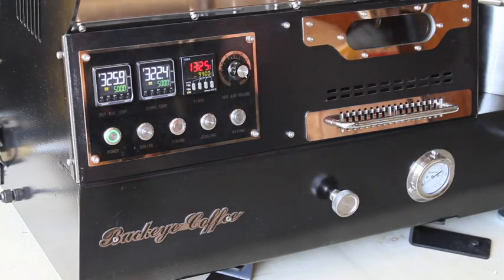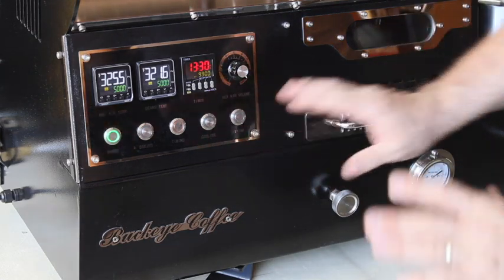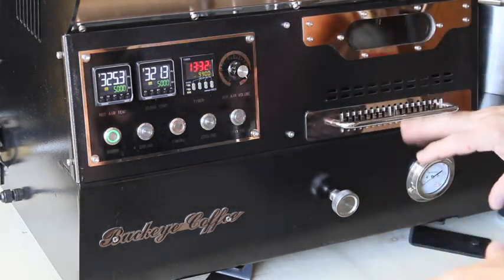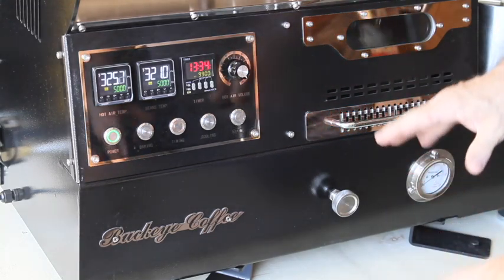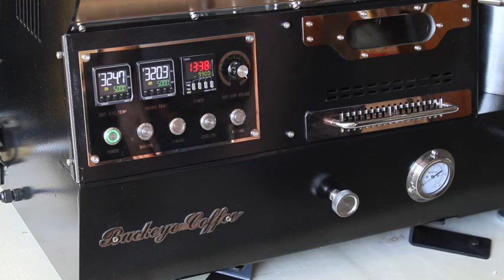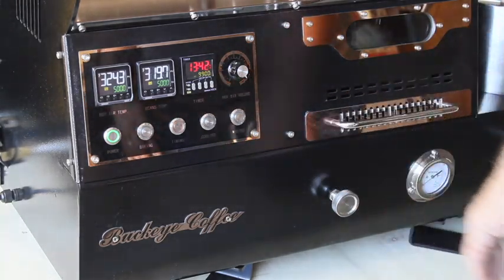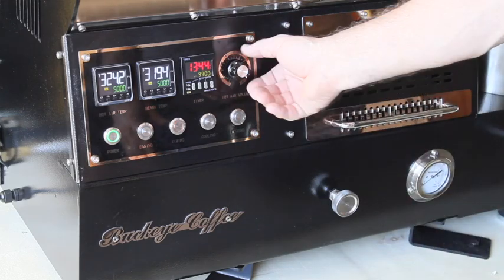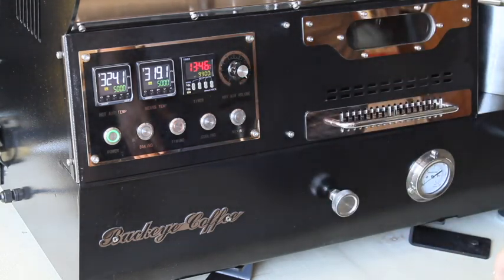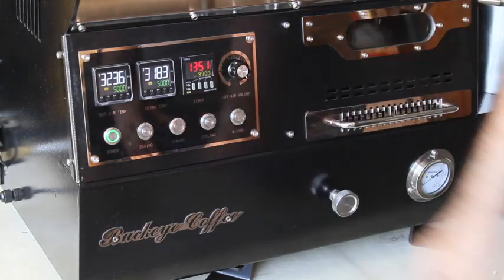One of the big differences with the manual dial damper is you can play around with it as you develop your art, because you now have not only electronic airflow control but also the manual dial damper. Until you get comfortable with the machine, we recommend using the manual dial damper because it's a lot more precise. Go ahead and turn the hot air volume up to 100%.